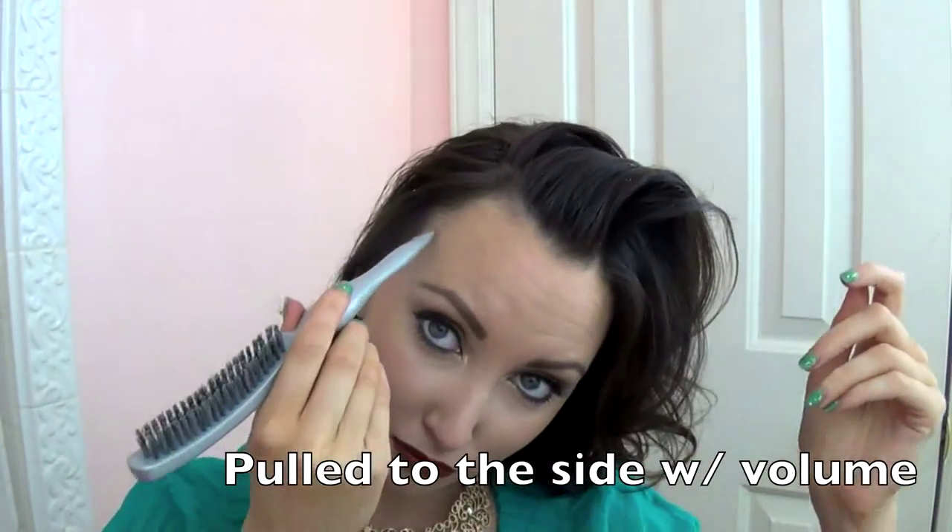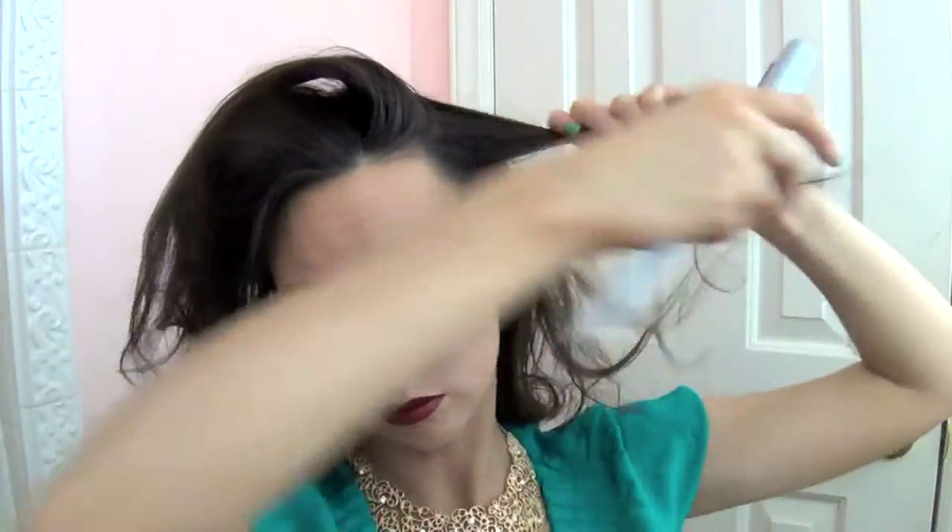Going in with the rat tail comb, I'm going to part my hair because now we're going to tease. It's going to look really insane but I swear it looks good by the end of it. Keep teasing until you have the entire top section of your hair done. I went through and did the sides first, then start smoothing it out, and I kind of do the back last so I can get that volume that I want without brushing it all out in the beginning.